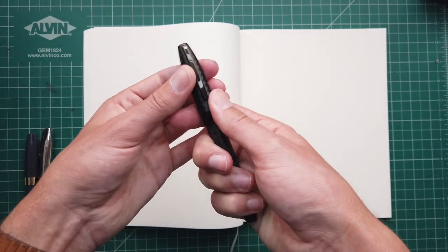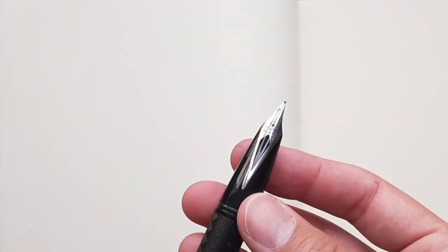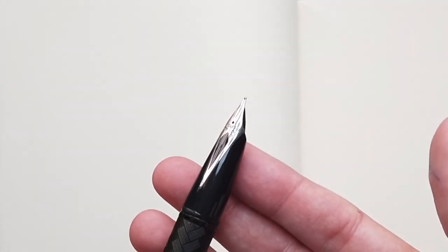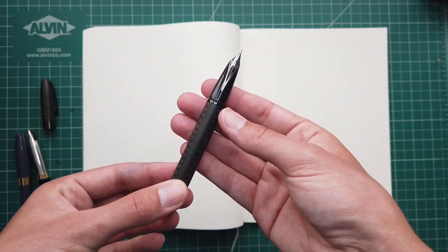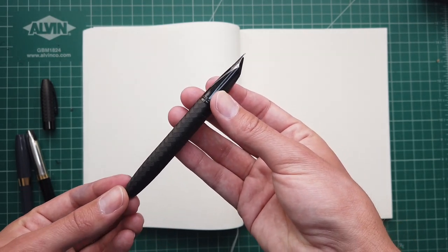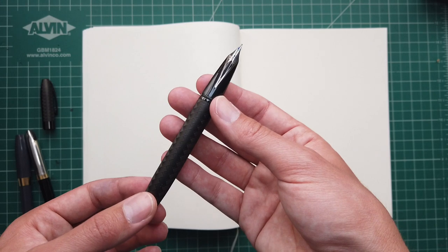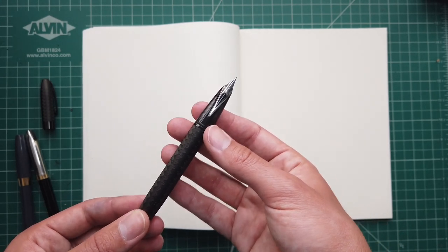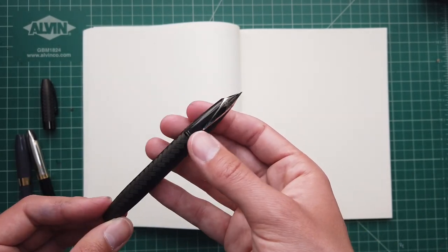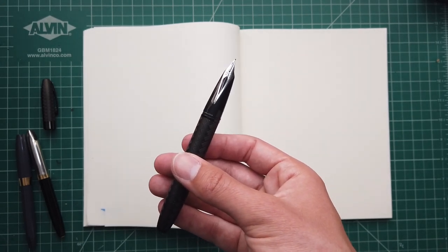Underneath the hood, we have a very similar looking inlaid 18-karat gold nib — this is a rhodium-plated one. What's interesting is that these are actually made by Sailor. Sheaffer, being primarily an art supply company at this point, doesn't have the capabilities of making their own nibs in house anymore, so they contract them out to different companies. I believe they've been done by Yovo before, but this particular nib is made by Sailor, which was pretty exciting to me at first — and we'll get to why I'm not super excited about it now in a minute.